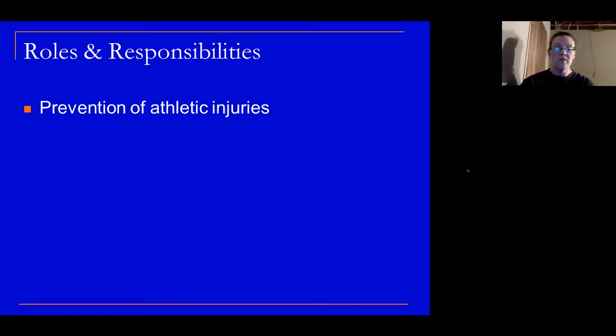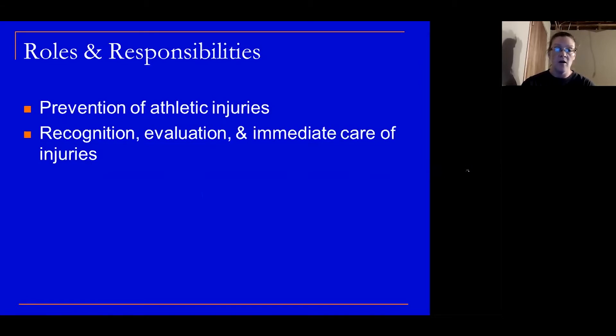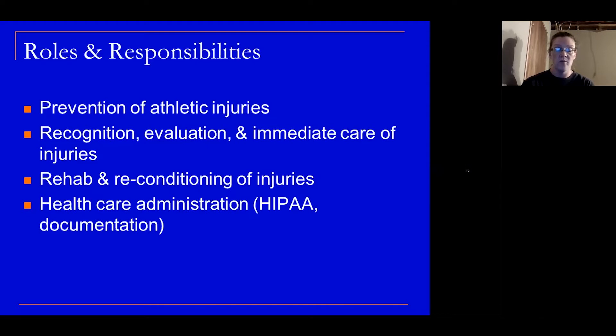What are some things that an athletic trainer is responsible for? What role do they have with athletes? They're there to help prevent athletic injuries. They are there to help recognize, evaluate, and provide immediate care for injuries that occur. Also, on the opposite side, they're not just there to prevent, but to rehab and recondition injuries and get the players ready to go back on the field or on the court.